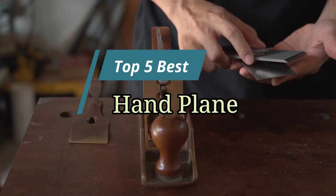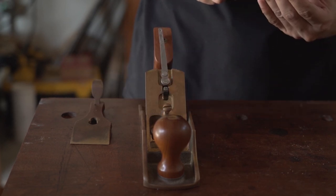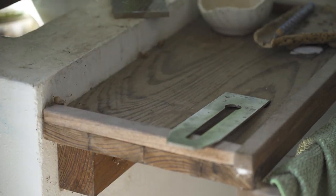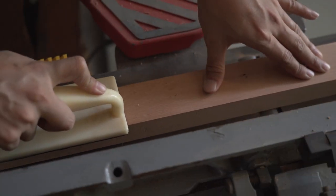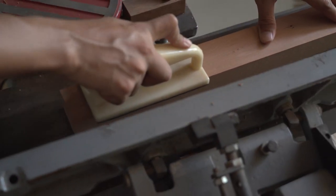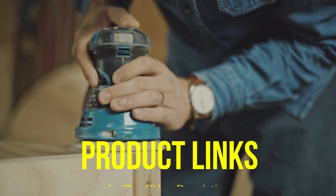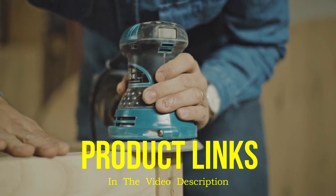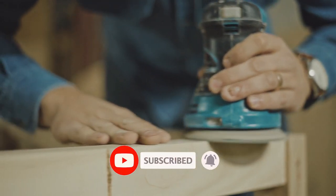Hello friends, this video focuses on the top 5 best hand planes. Through massive research and analysis, I've compiled a list of options available based on their features, quality, prices, and reputation of the manufacturers and customer feedback. I've covered different options for every type of customer, and I've provided updated links for the best prices in the description box below. Please watch the video, leave a comment, and don't forget to subscribe.